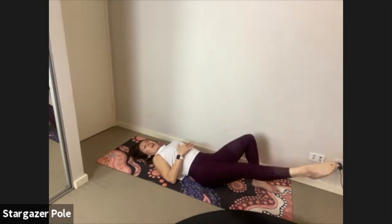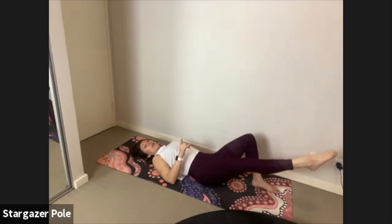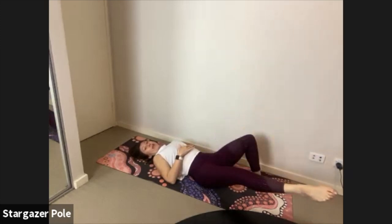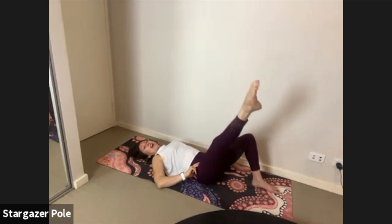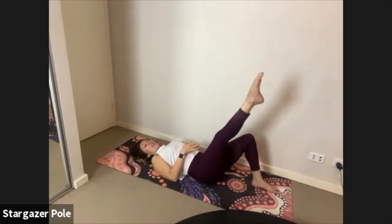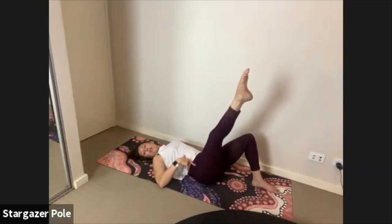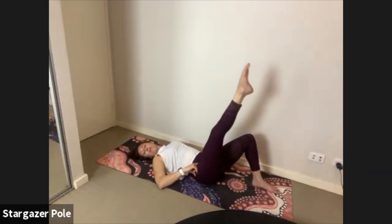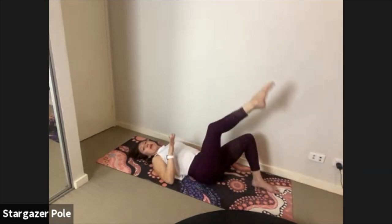Continue: straight down on the breath out, up and around inhale. Really squeeze that thigh — no kinky knees. Let's reverse it: bring it straight up on the breath in, turn it out, circle down and away on the breath out, up on the inhale, down and away on the exhale. Creating that semi-circle shape, keeping the other hip and knee absolutely still — no wobbles. Ribs to hips, hips on the ground.